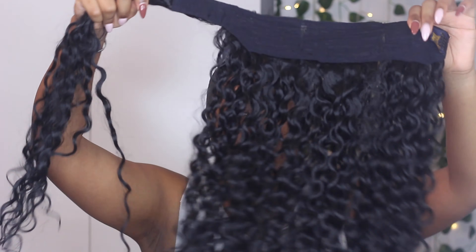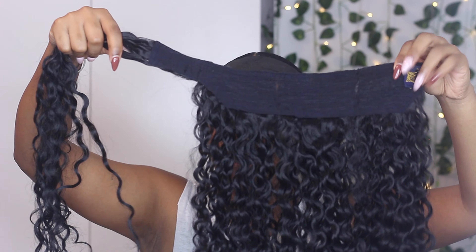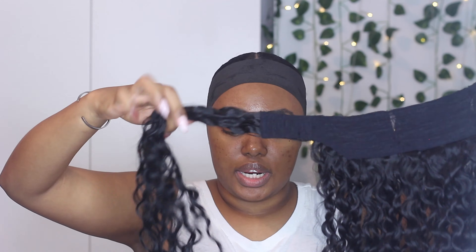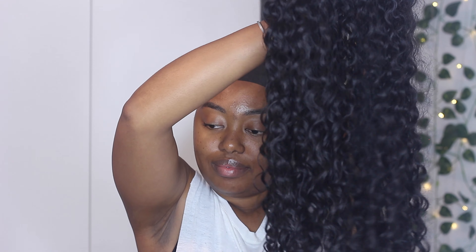I always say I wish the virgin hair companies would take this concept of wrap ponytails and do it with virgin hair, because I would love that. All of these are synthetic hair, and we know how synthetic hair can be after a while — no bueno. So this is what it looks like: you've got this part that wraps around the base of your ponytail, and then this part goes around it just to conceal everything. This is the curly hair, 32 inches long. Let's get started.